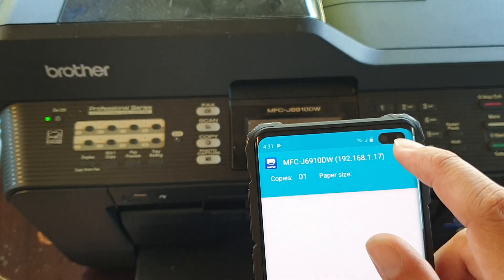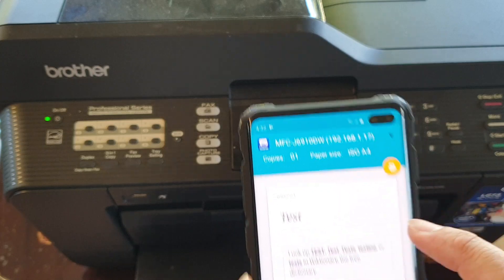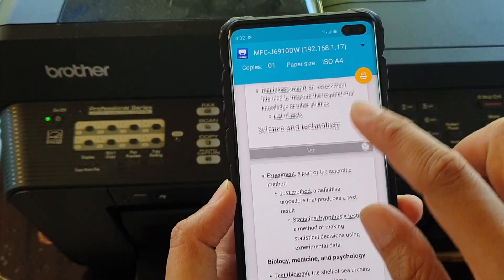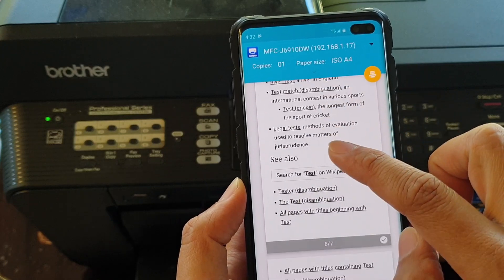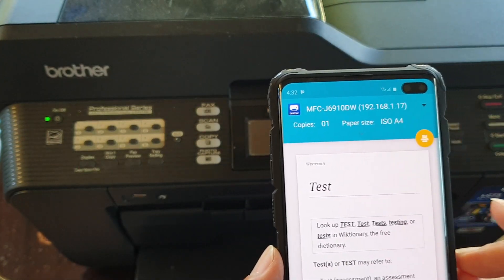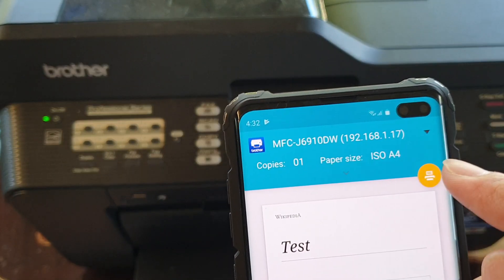At the top, you need to select the printer. Tap on it and then select the printer that you want to print to. You can see it will show you a preview of what it will look like once it is printed. Now you can choose the number of copies and the paper size, and then tap on the Print button.